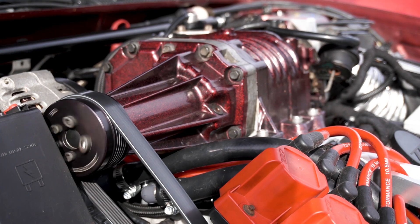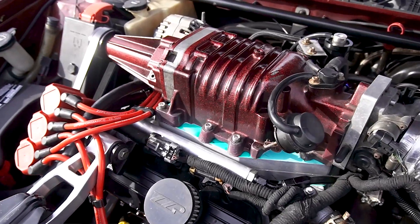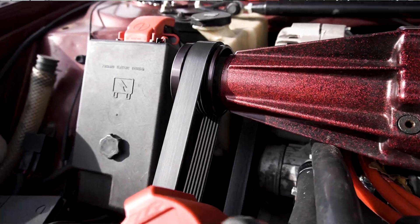The Grand Prix's, Regal GS's, Monte Carlo SS's, and the 300 supercharged platform obviously came supercharged. This uses a positive displacement blower that sits right on top of the engine, using a belt to compress air and put boost into the engine. Supercharging in general is usually a little bit cheaper than putting a different type of force induction on your vehicle.